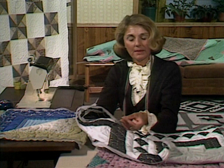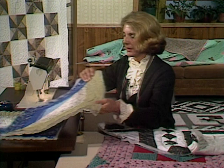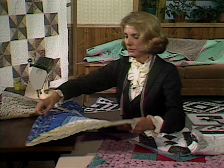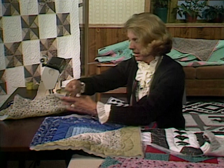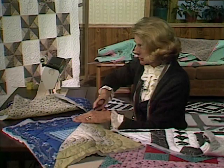Let's look at putting some blocks together. These two blocks are ready to go together. You can always, once you've gotten this far, go ahead and remove any basting stitches and, if there are any marks from a fabric marker, this would be the time to get rid of them. Then with your scissors, trim any excess hanging batting and backing all the way down.